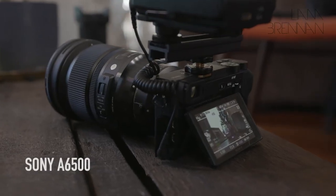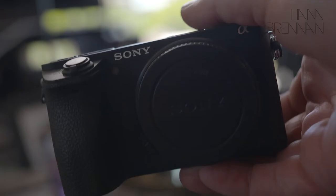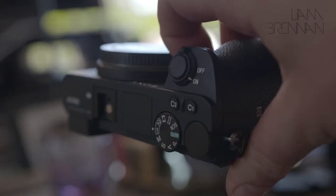This is a Sony a6500 and I cannot say enough good things about this camera. This is an absolute weapon. It's my cheapest camera and it is also the camera that has got the most work. I have a Sony FS7 — that's what we're filming on today — which I absolutely adore. But this camera, the reason why I use it the most is it's compact, it's light. I can run around with this all day and I'm a firm believer in the best camera is the camera you have on you. This is always on me.